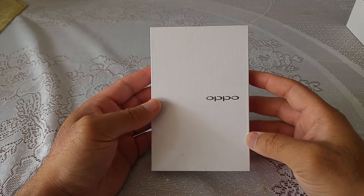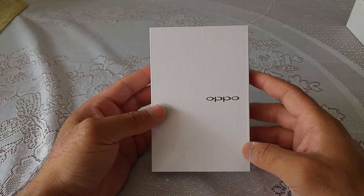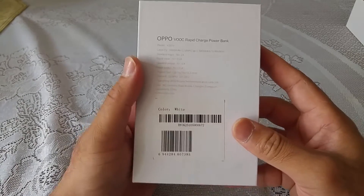Hello YouTube, welcome back to my channel. In my unboxing a little while ago, which you must have seen on YouTube by now, I forgot to tell you guys about this Oppo power bank, which I got delivered along with the phone.